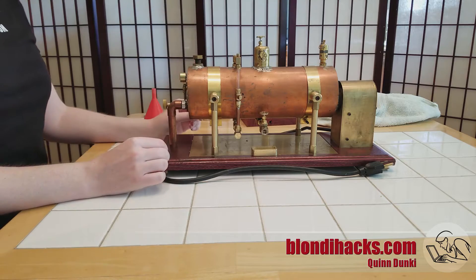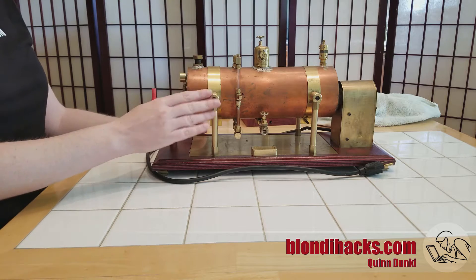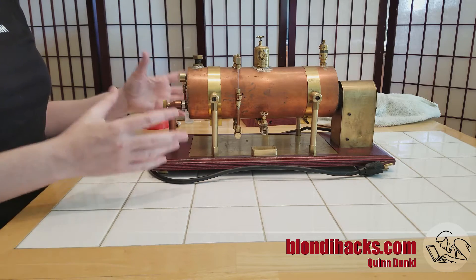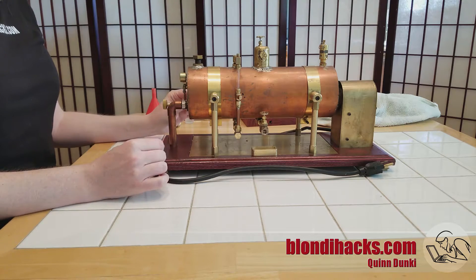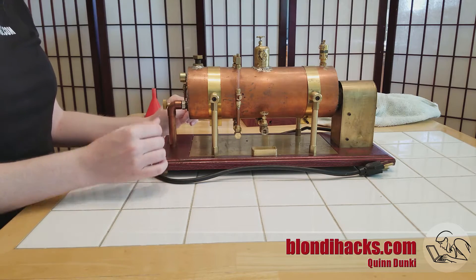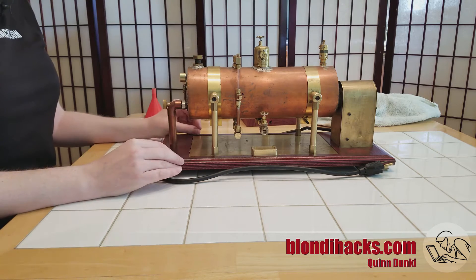Let's start with a quick tour of the electric steam boiler. We are indoors, which was the whole idea behind this project. I wanted something that I could run without all of the smoke and fumes of a traditional coal-fired or gas-fired boiler that people traditionally build. So this is all electric, very clean and nice to operate indoors.